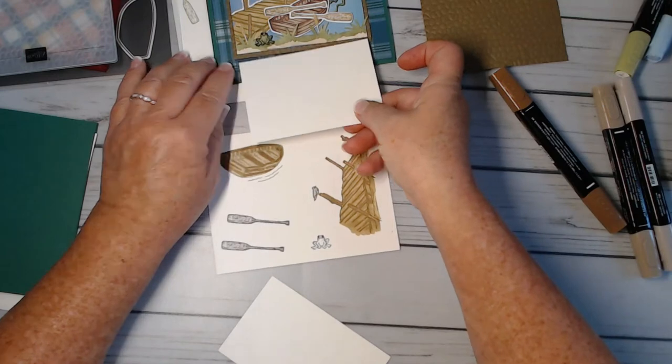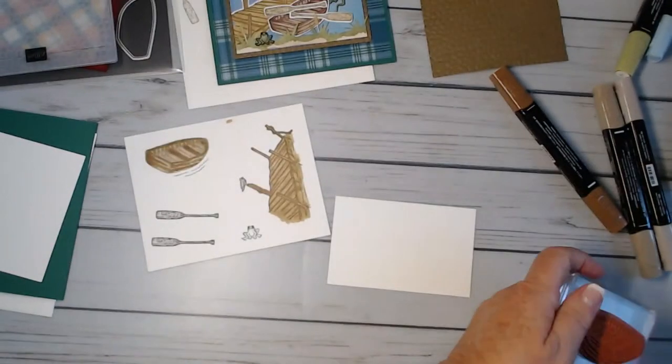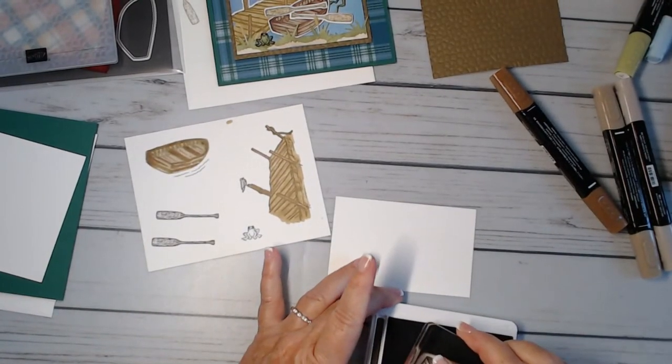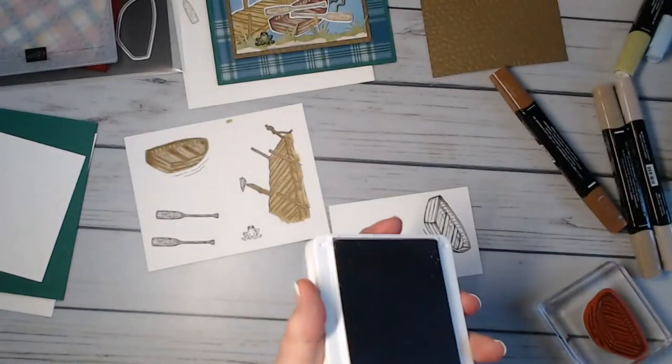I'm going to restamp the boat in espresso — I don't like them to be that close together in color.